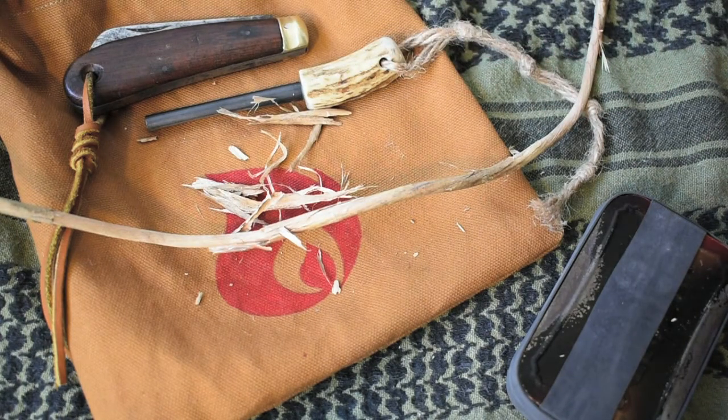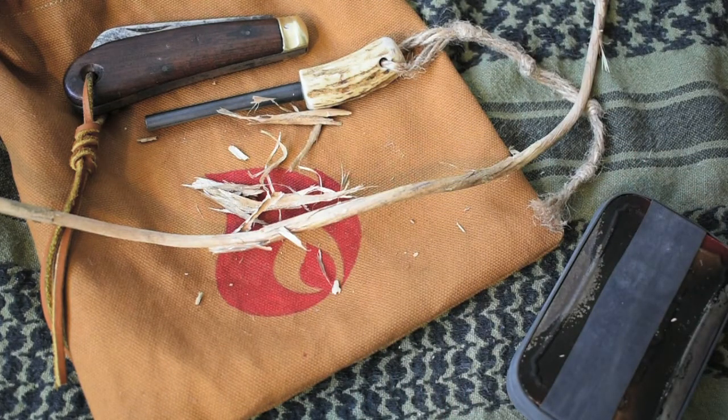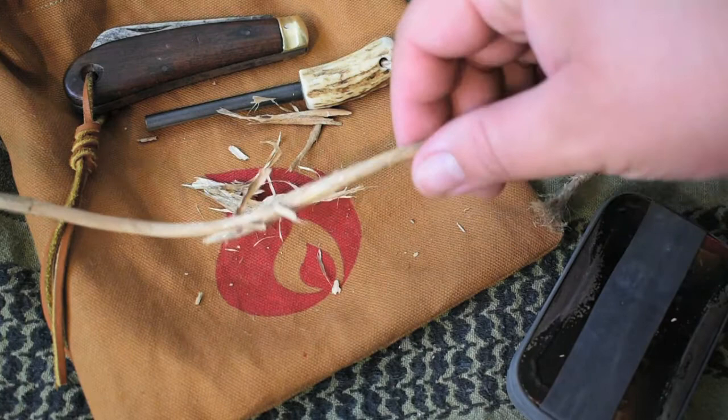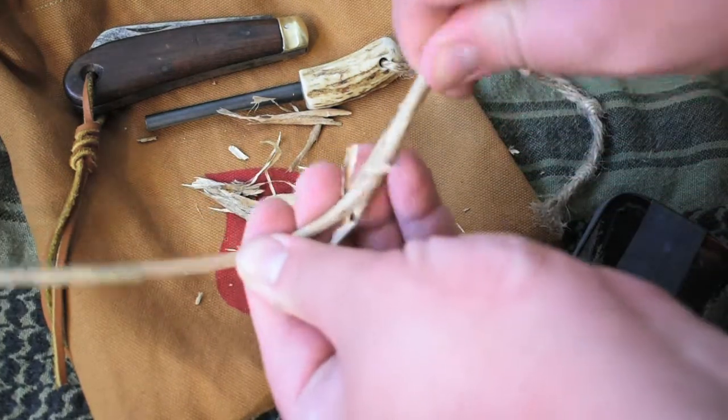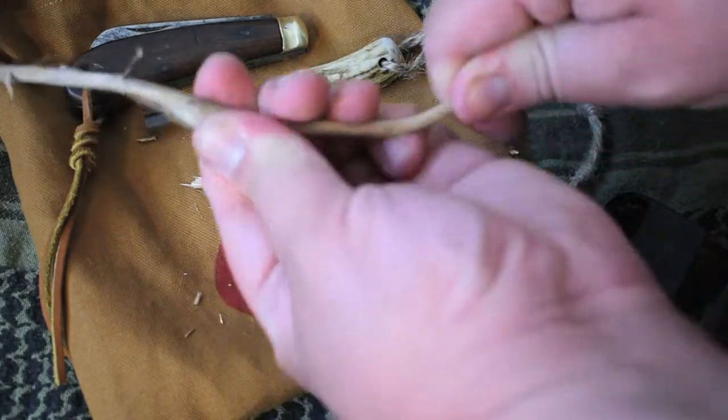You can do so either by taking the vine and running it around your fingers if it's still green, and it will kind of break the outer bark off, and then you just kind of collect it. Or, if it's dry like this, you can kind of twist and mold it and slowly pull off the outer bark.